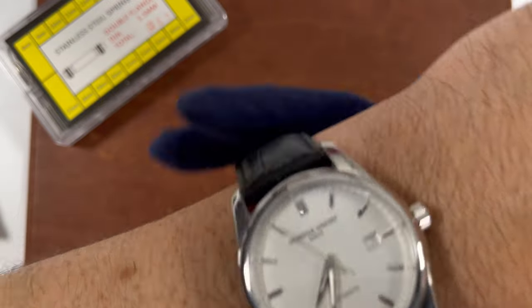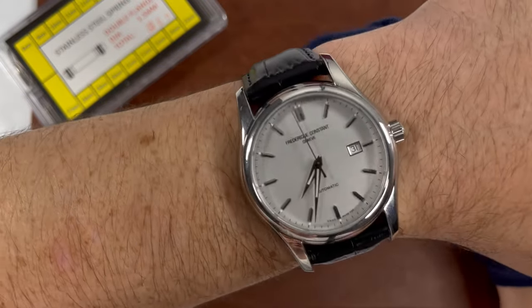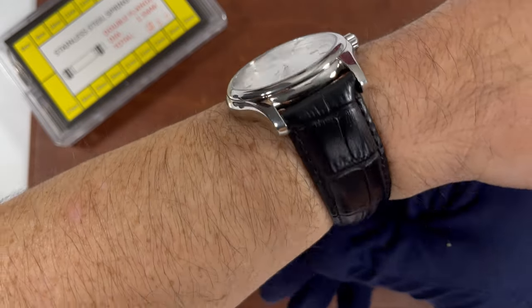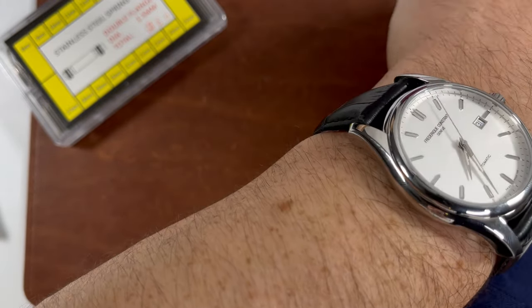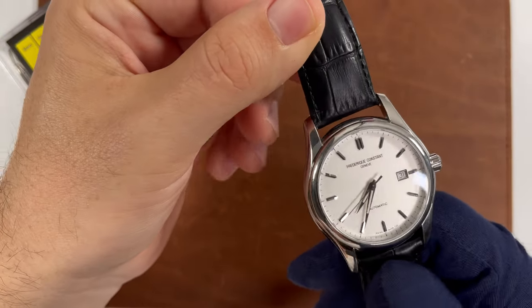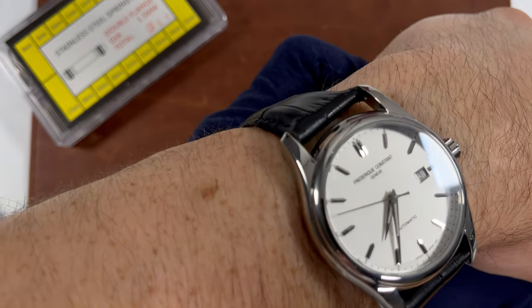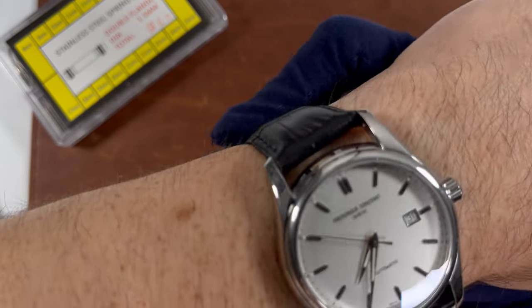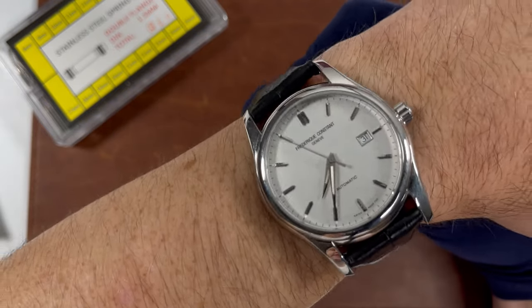And so when you're actually wearing it on the wrist, even though it looks good head on or looking straight on, as soon as you come to an angle, you're going to see how it's just sticking out the lugs — it looks kind of awkward. And if you try to put it on the top lugs, look at the gap. Now it fixes that problem of having the lugs stick out, but now you have this big gap and you can actually see your wrist through it. So that doesn't look good either.